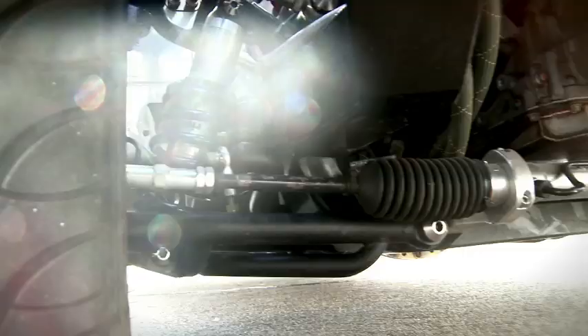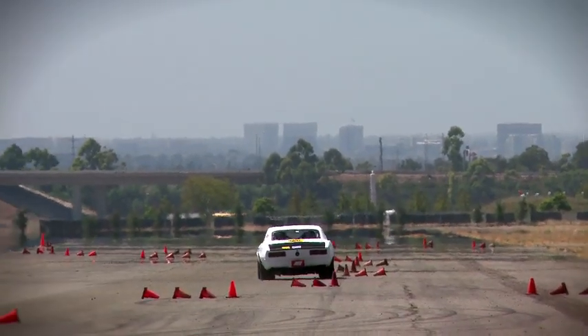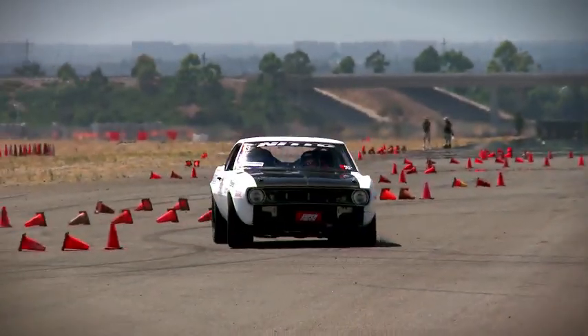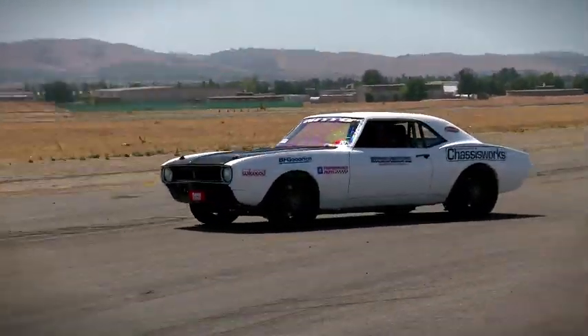It uses all bolt-on, completely bolt-on, suspension and chassis components from Chris Dawson's Chassis Works. So there's nothing on here that's really out of the ordinary that the guy would have to have custom-made. This all comes right out of the Chris Dawson Chassis Works catalog, and you can actually run these same components on a street car with full interior. It's just a matter of changing your shock adjustments and your spring rates, and it's perfectly at home on the street or on a road course as well.